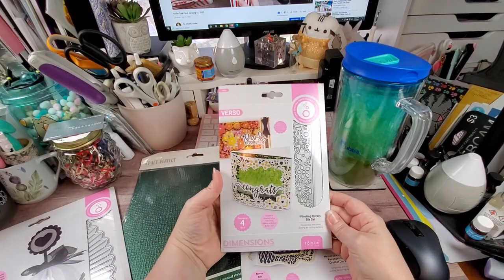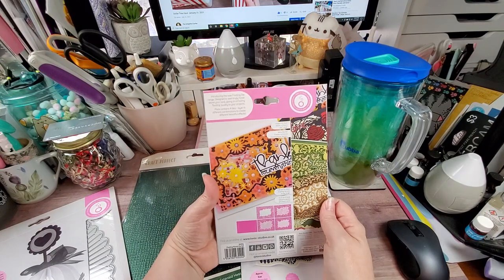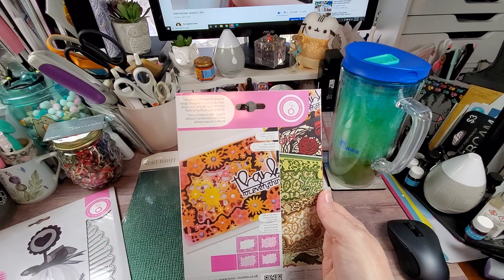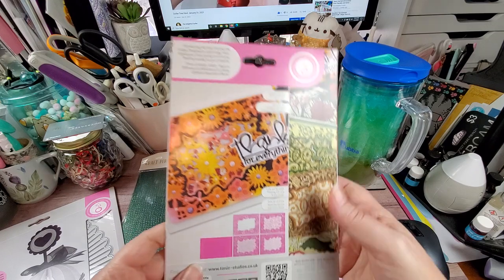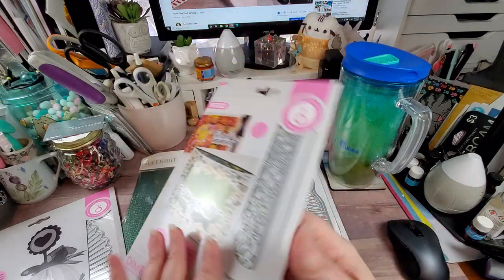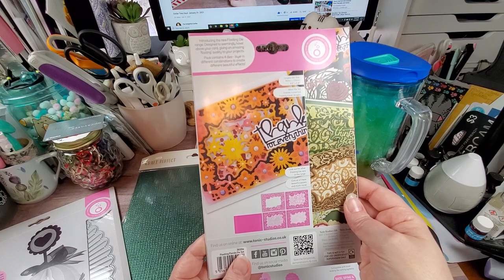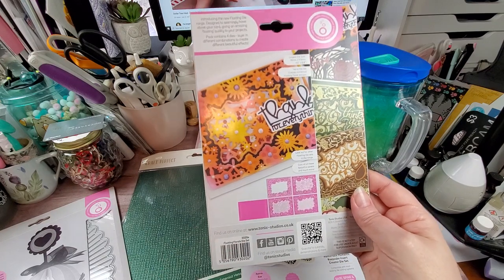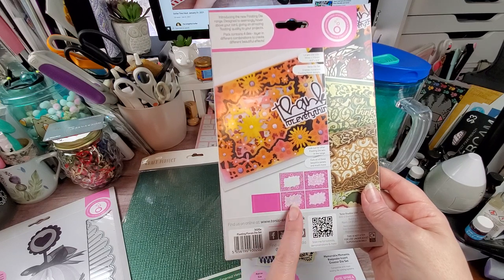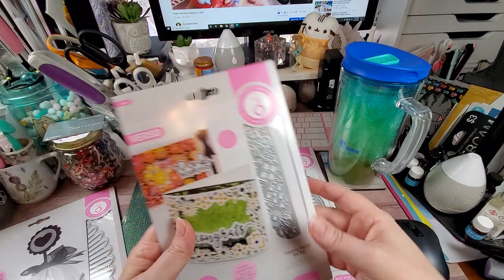Next, the mystery bundle came with the Floating Florals die set. I don't believe I have this one either. The largest die is 4.5 by 6.8 inches, so you can use it in a standard machine. You have your base, some other pieces, and inserts — there are four dies in here. My assumption is that it's the base, two different backgrounds, and then one insert.